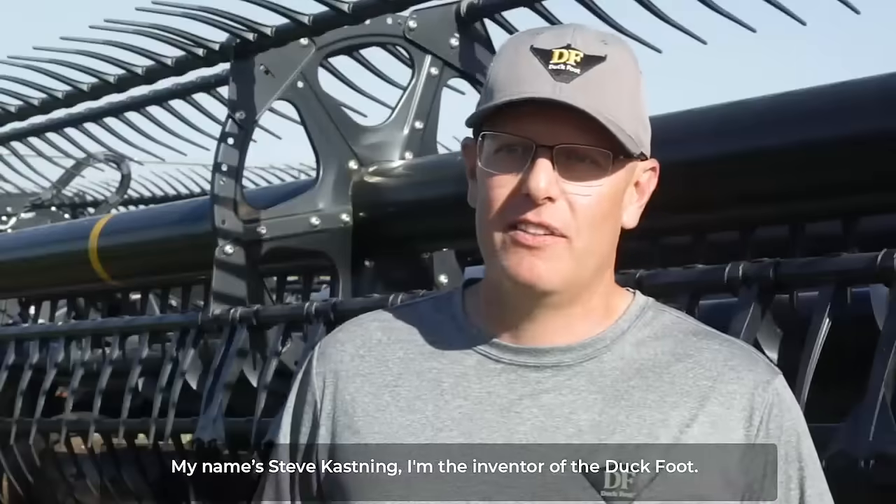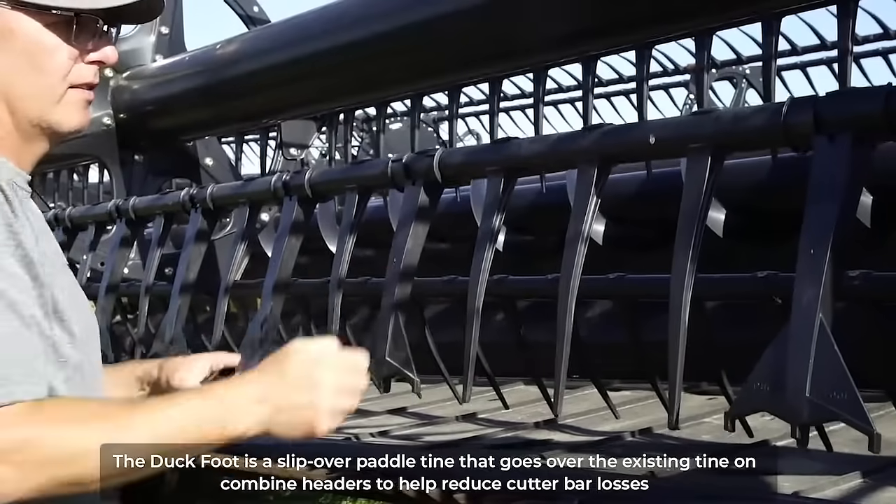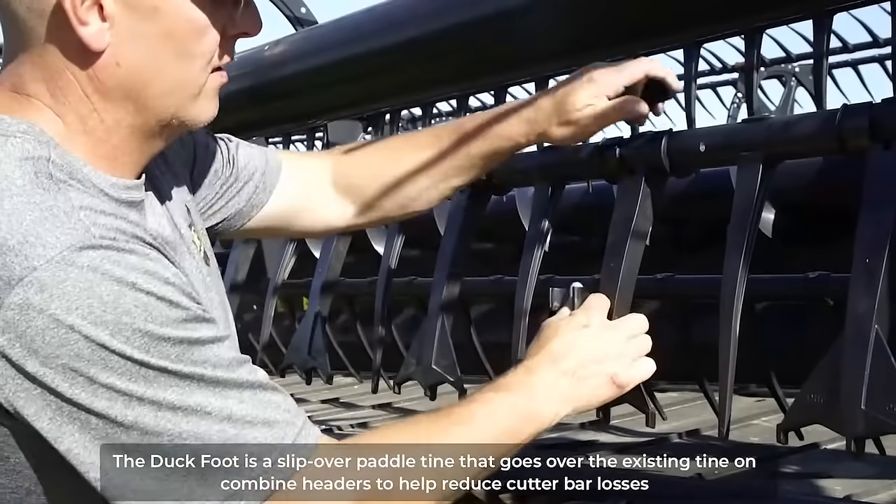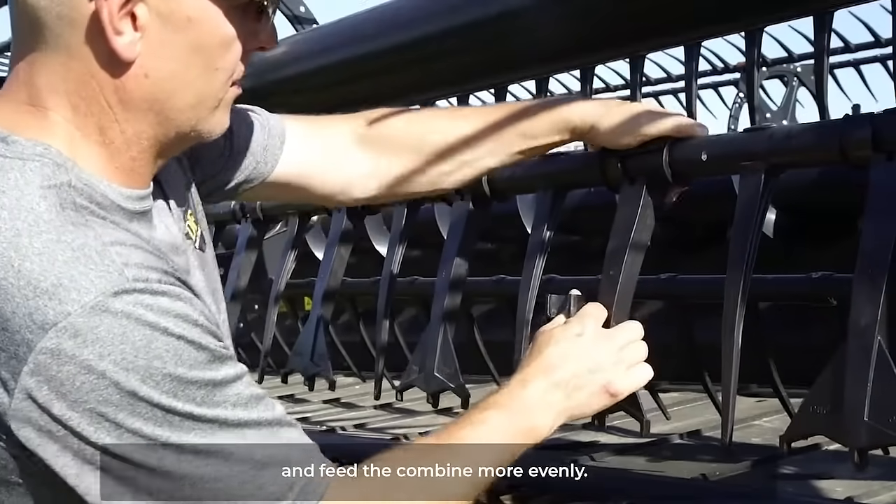My name is Steve Kassing. I'm the inventor of the duckfoot. The duckfoot is a slipover paddle tine that goes over the existing tine on combine headers to help reduce cutter bar losses and feed the combine more evenly.